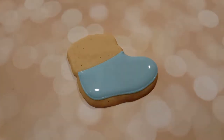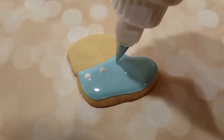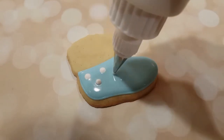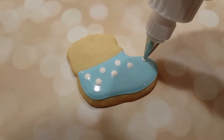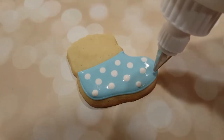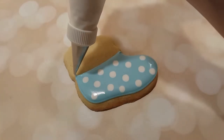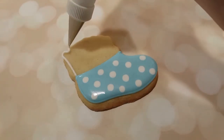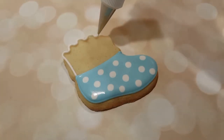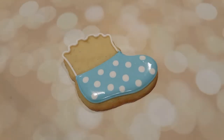Next I want to add some polka dots. I've got a flooding consistency white in a squeeze bottle — this is actually one of those Sweet Sugar Bell squeeze bottles that have a coupler and piping tip attachment. This one's got a number two tip on it, which is great for more precision when you're making dots. It makes them look a little bit more precise, but you could use a regular squeeze bottle too.